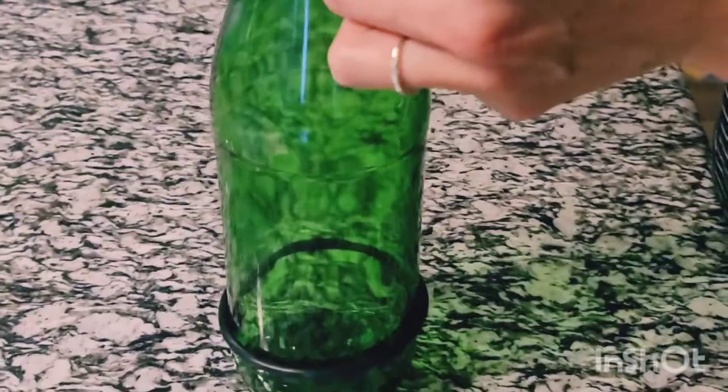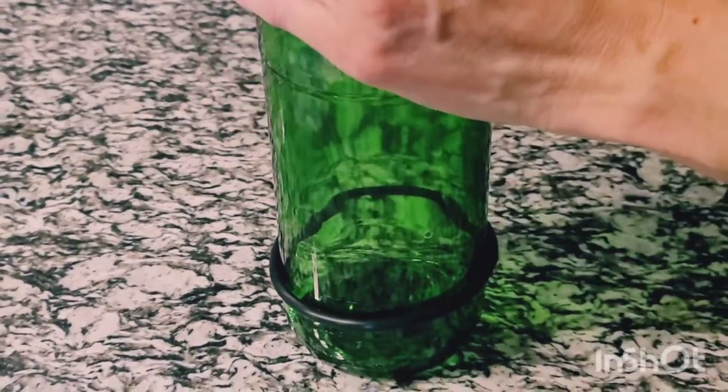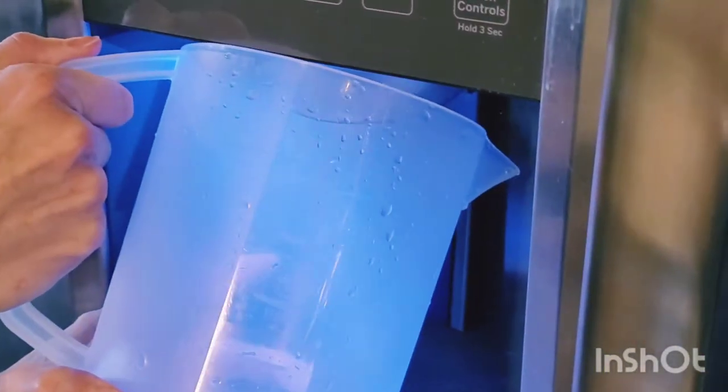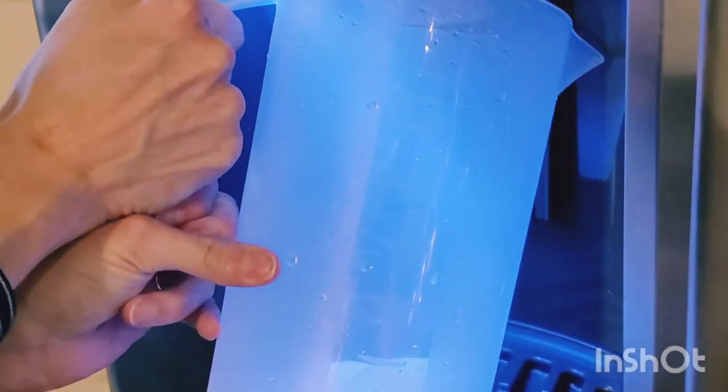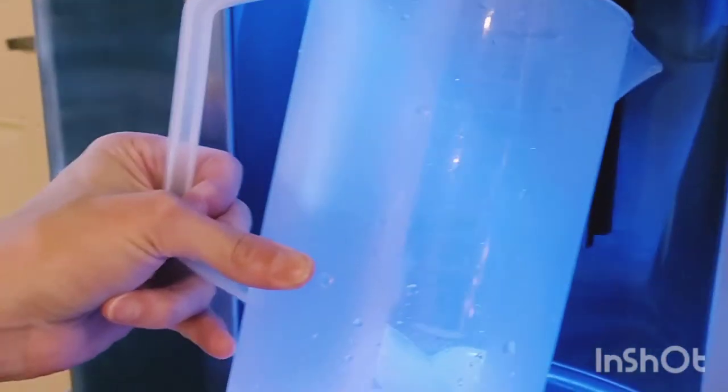Add the next rubber ring right above the scored line so we keep the hot and cold water exactly on the line where we want it. Go ahead and fill a pitcher full of ice cubes, then add cold water to the pitcher and set that aside until it's time.